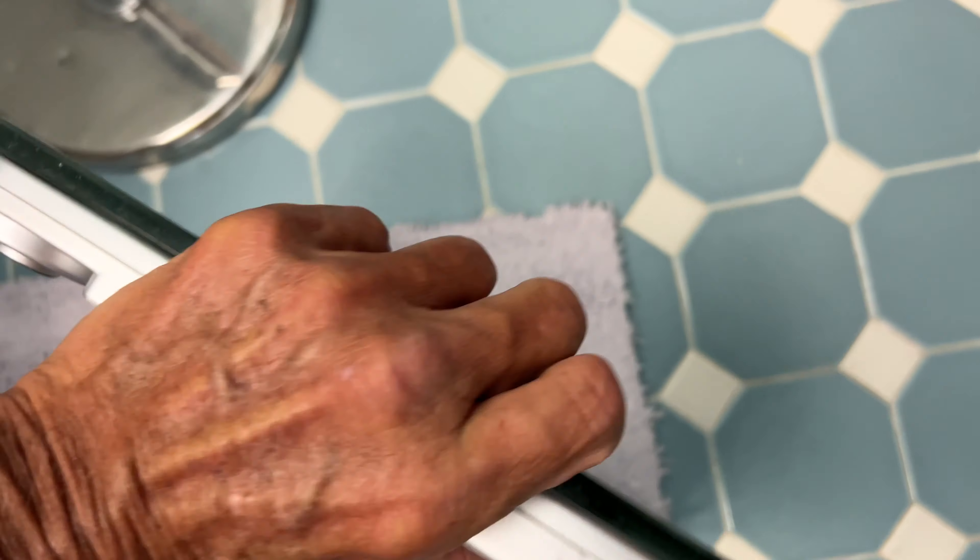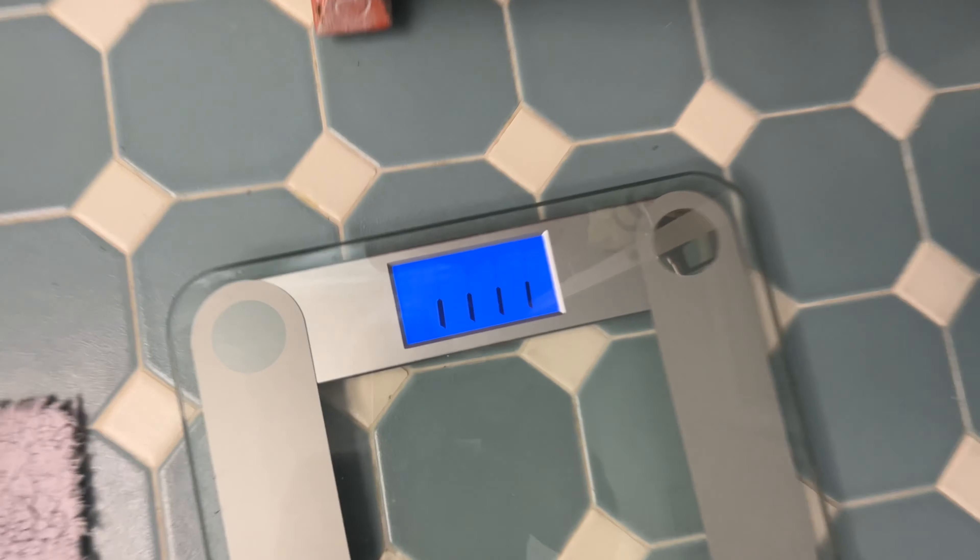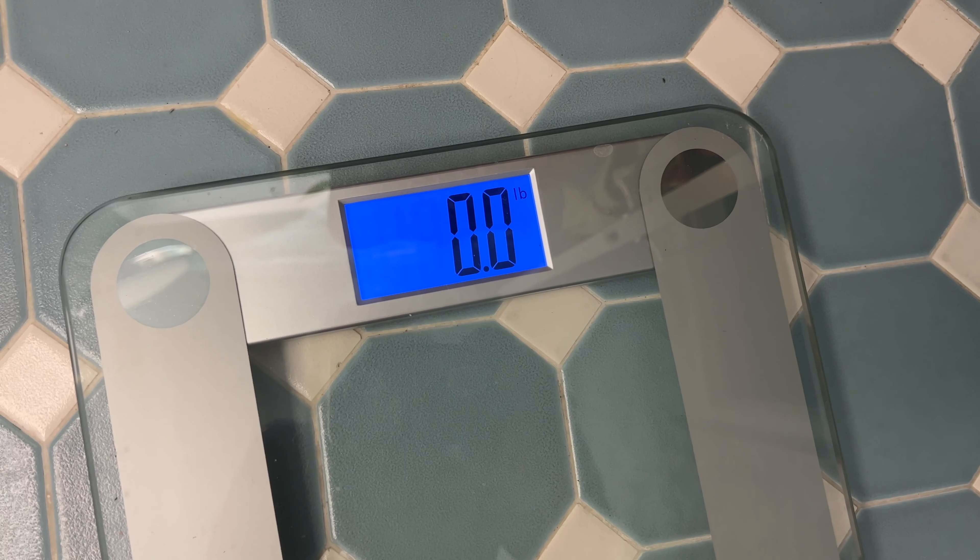Bam — Bob's your uncle. It's glass so don't drop it. Now I can go ahead and step on it. Should light up. It's calibrating. Bam, ready to go.